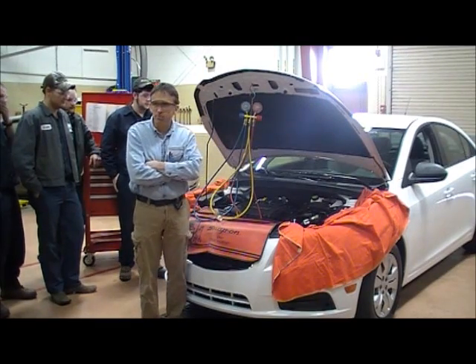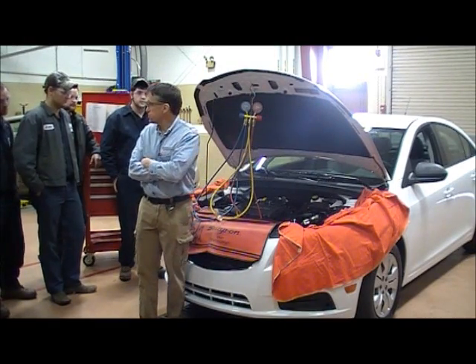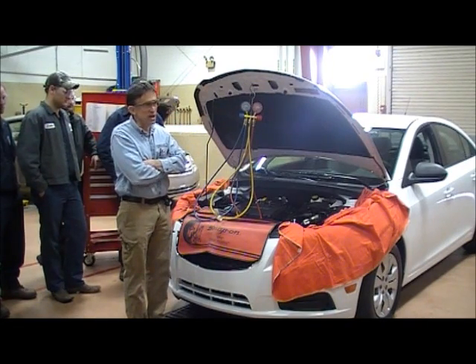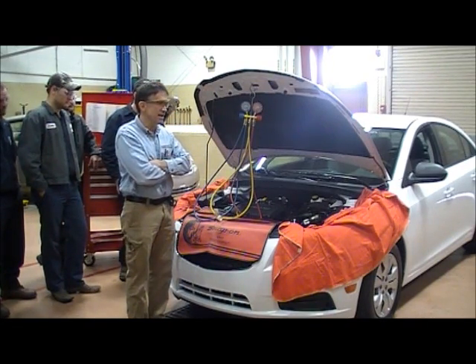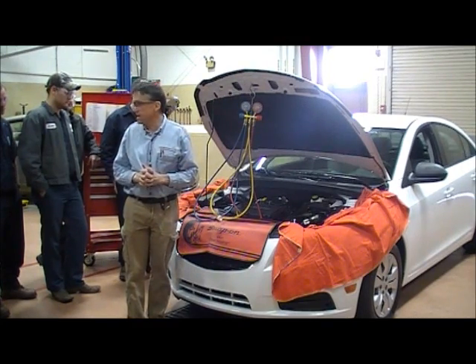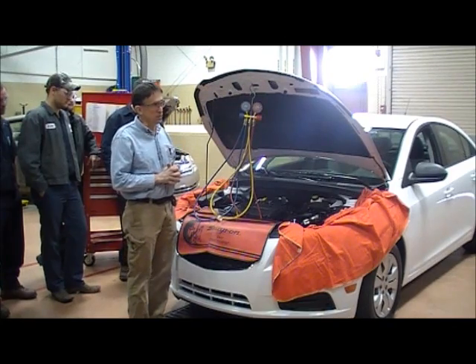The first thing you want to do when doing a performance test is to find the service fittings. There's going to be a service fitting for the low side and a service fitting for the high side. They can be anywhere under the hood — sometimes in an easy location, sometimes in a difficult location to find.